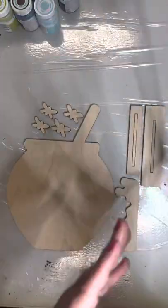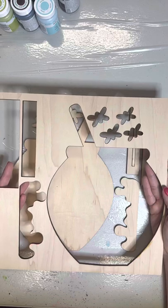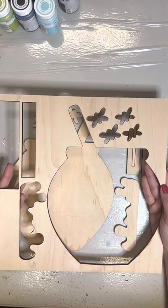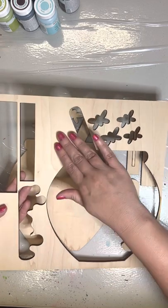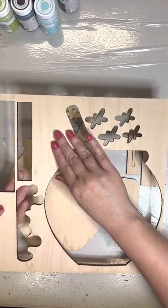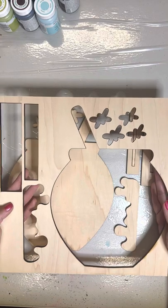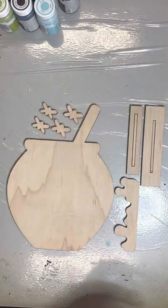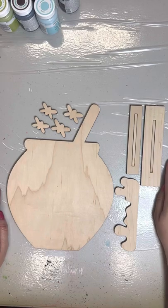Now this piece right here, you might want to go ahead and hang on to it. If you guys have watched my videos before, you know I like to keep this piece so that I can test out my paints on it and see how it's going to look on the wood. So I'm going to set this to the side and I'll pick it back up later when I do our video on painting this piece.